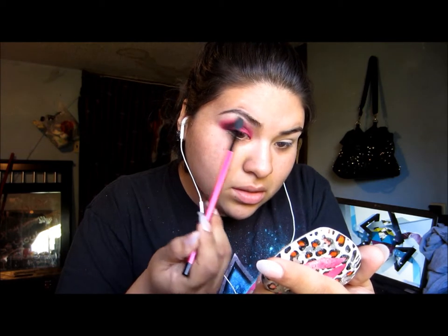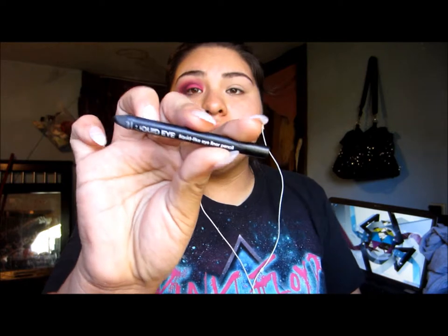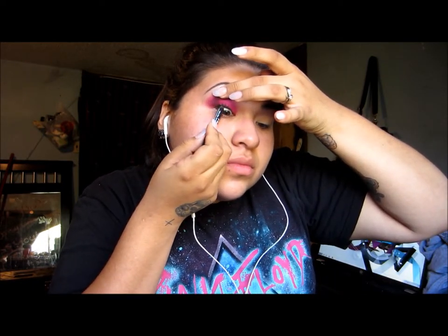Taking my Naked 2 palette and using Foxy, I'm going to put that onto my brow bone. Then I'll get a black eyeliner and tightline my upper and lower waterline.